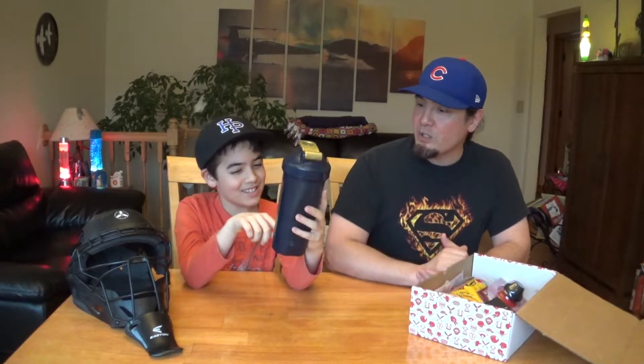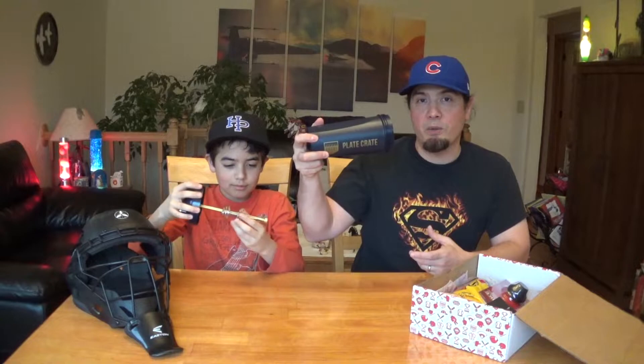The first thing — oh, this is cool. What is this? There's stuff in there for shaking it up, helping to shake the bottle up. I think it's a tumbler. You open the top, it's basically like a string. It's a Plate Crate monogram tumbler. I'm going to use that.